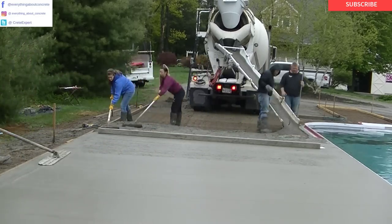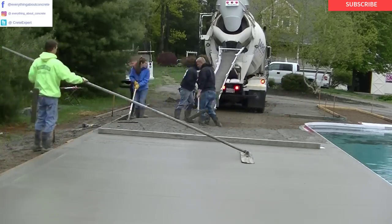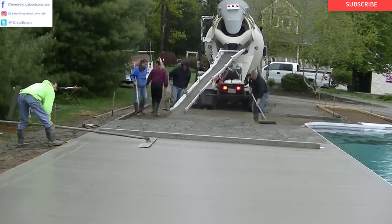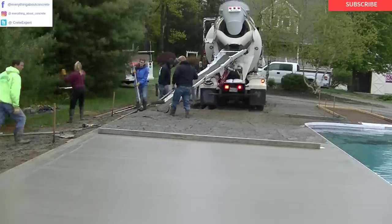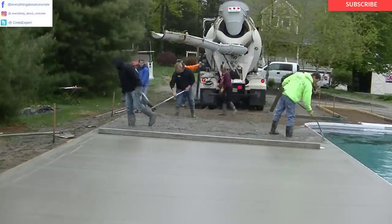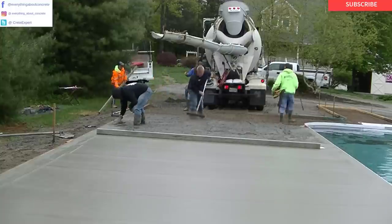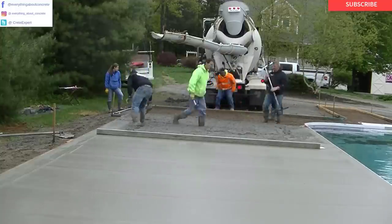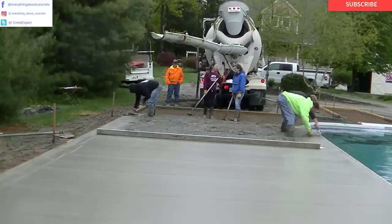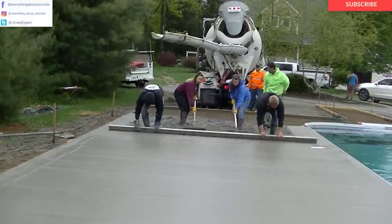Stamped concrete can be very profitable and it looks really nice when you're done. A broom finish is one thing, but a stamp finish is a really cool finish, especially around a pool. This is part two of a four-part series of videos on this project. Part one is about the forming and setup, part two is about the pouring, part three is going to be about the stamping process, and part four will be sawing, cleaning, and sealing. It's quite a process when you stamp concrete — it's not just in and out in a day.